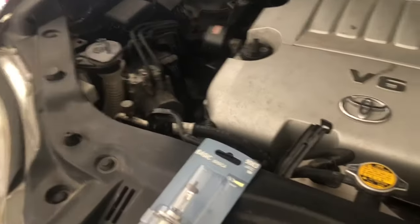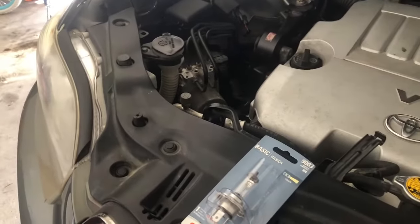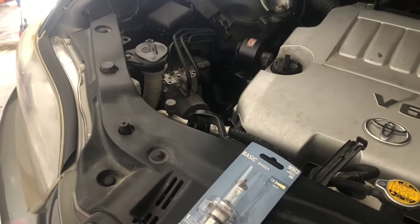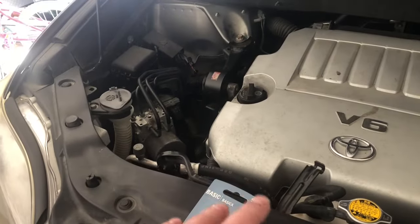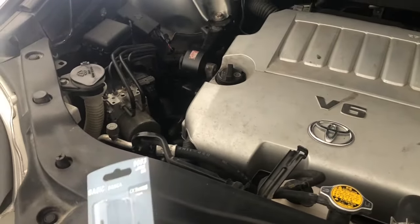Okay, got a real quick video for you here. I'm just going to show you how to change your headlight on a 2009 Toyota Highlander. I think 2008 through 2013 are the same. Your low beam and your high beam are the same bulb.